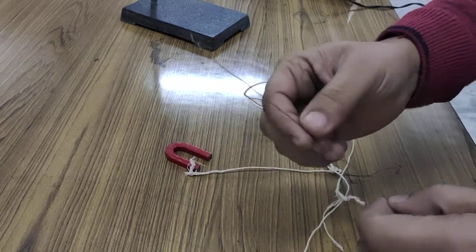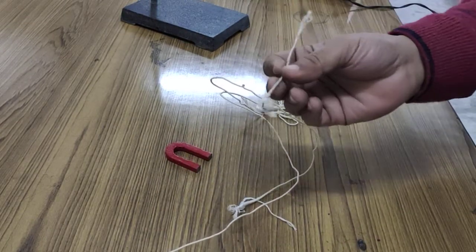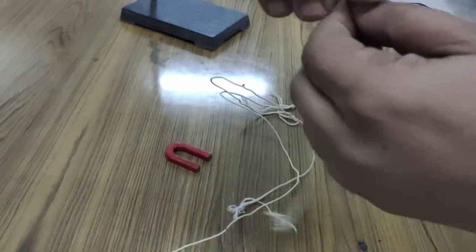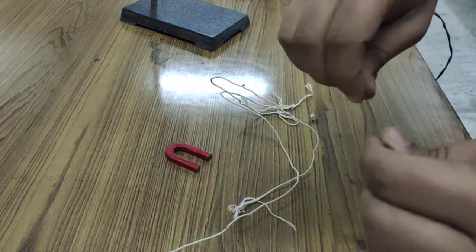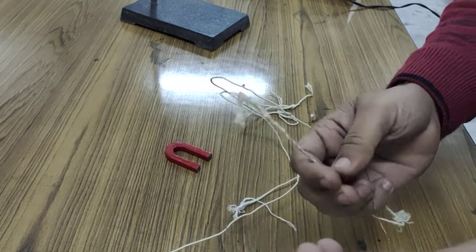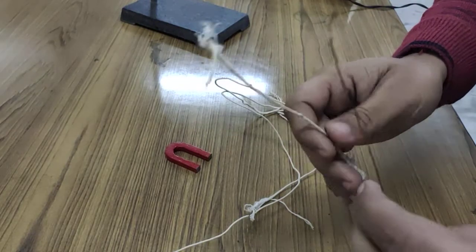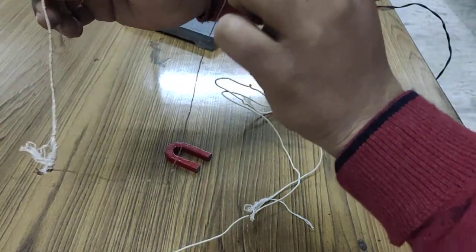Now, we will make a bridge-like structure — or simply a 'jhoola' (swing). I take this wire, one terminal is already connected, and I connect the other terminal here. Then I connect the second terminal of the wire here. You can see I make it like a bridge and I will make it straight.